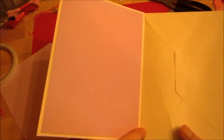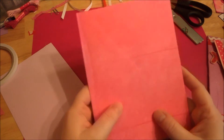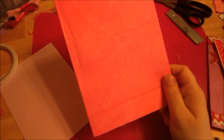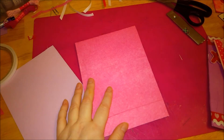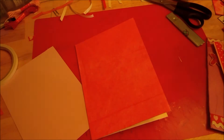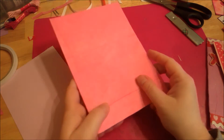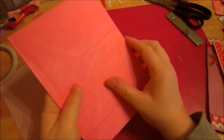I apologize — my camera is acting up, the light keeps changing in and out. Anyway, so once you have that together, you line the back of it with the sticky paper.